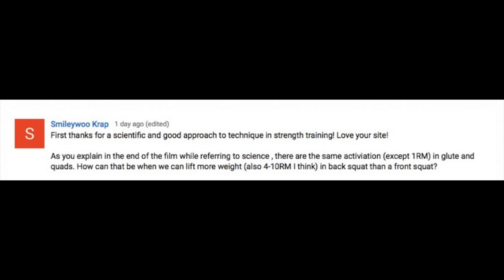Smiley Wu writes: as you explained in the end of the film while referencing science, there's the same activation in the glutes and quads except for a one rep max. How can we then lift more weight in the back squat than a front squat? This is another huge question I get — why can you back squat more than you can front squat?